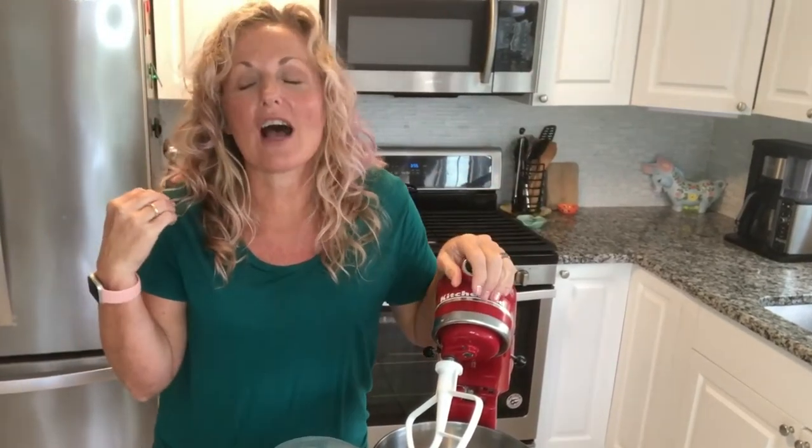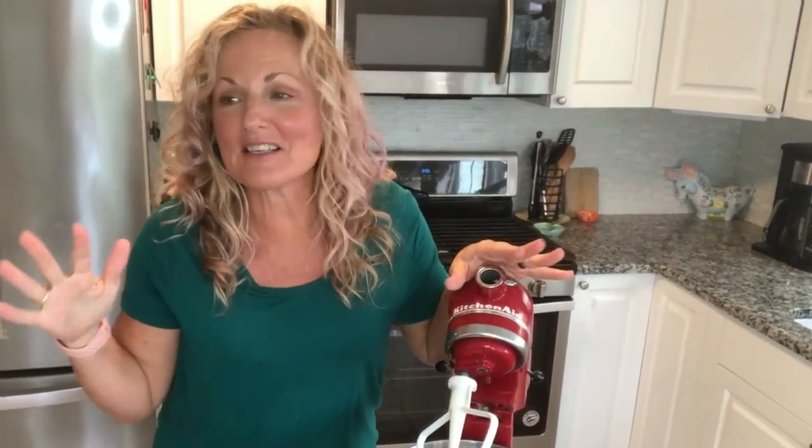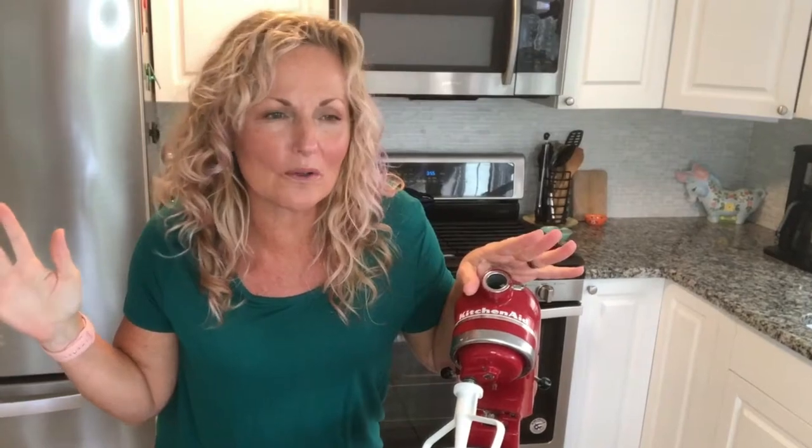Hey, this is Kathy from Kathy Cooks for You and welcome back to my kitchen. I say this a lot, but do I have a treat for you? This is an old, old recipe. When I say that, I'm completely dating myself because this comes from my kindergarten teacher. My kindergarten teacher's name is Mrs. Steckelberg, and she gave each of the kids this recipe as their Christmas gift. My mom and I have been making this recipe ever since — we'll just say quite a few years.